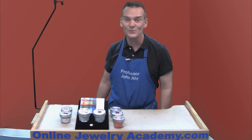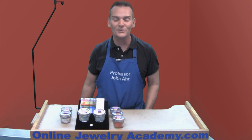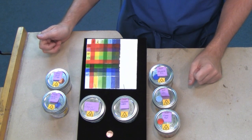Welcome to the Online Jewelry Academy. I'm Professor John R. and I'm your instructor. In this video, I'm going to talk to you about enamel, specifically about buying enamel for your torch-fired enamel projects.